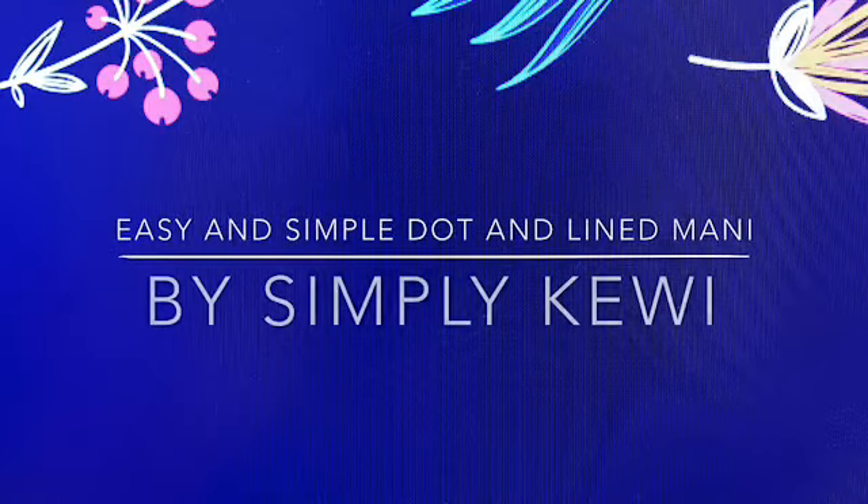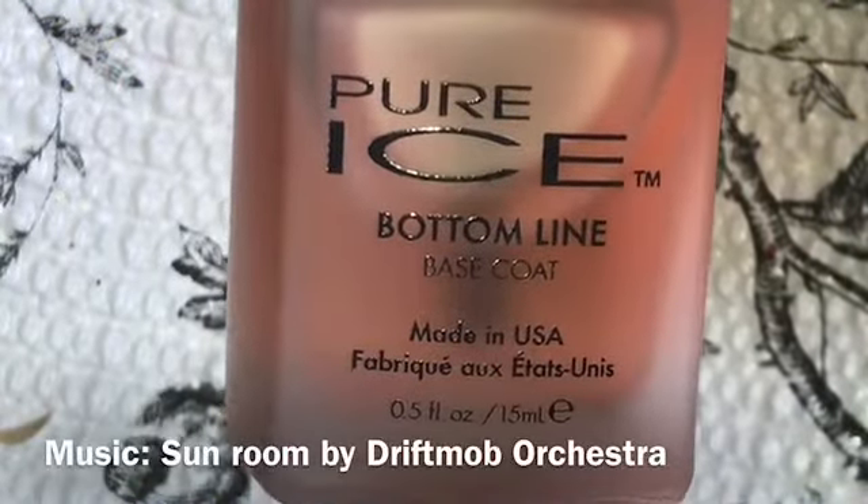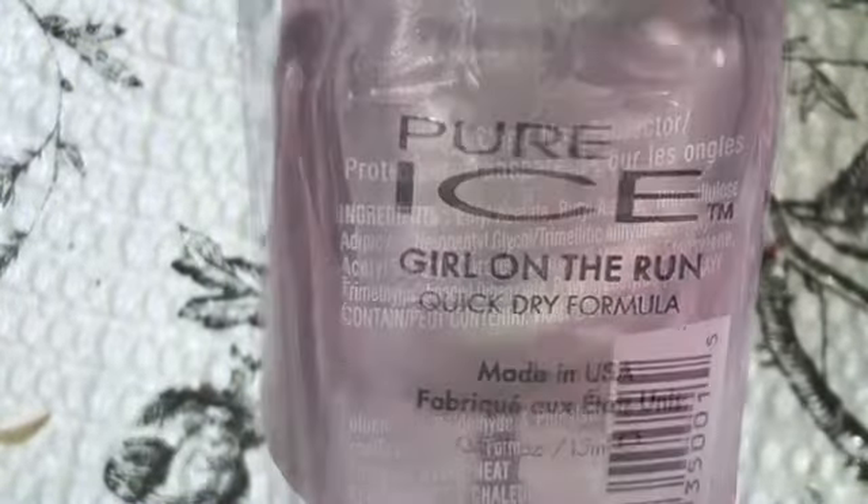Hi guys, thank you again for stopping by my channel. I wanted to do something simple once again with some lines and dots. These are the items I'll use in this video for this mani.